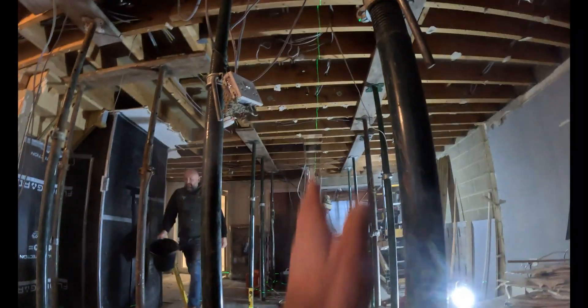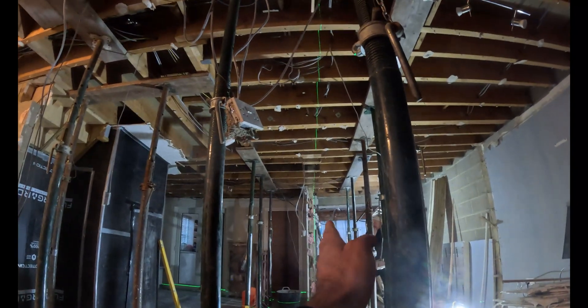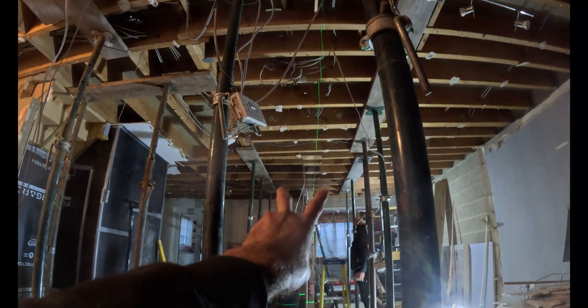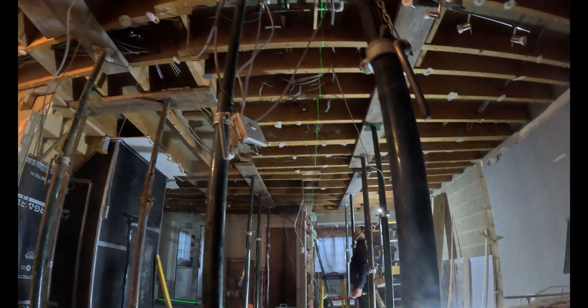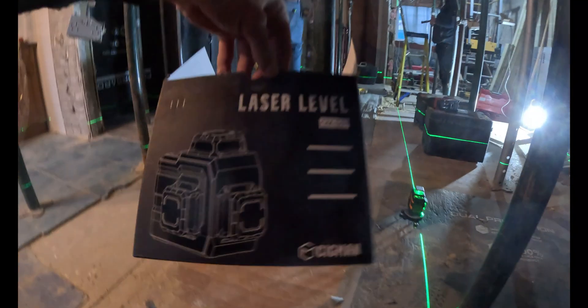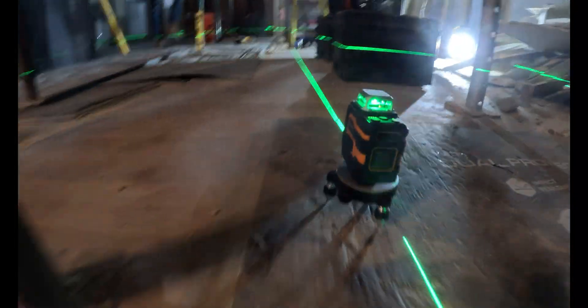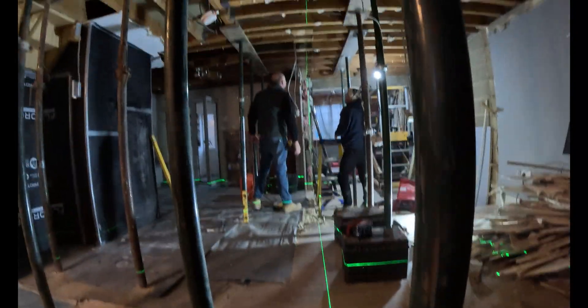We've got the laser set up where our steel beam's going to go on this right-hand side. We've allowed a little bit of tolerance — 8mm — just to give you a bit of clearance. We're using the SIGMAN laser level, kindly sent out by SIGMAN. We're going to be trying this out today. Looks like a decent bit of kit — so far, so good.